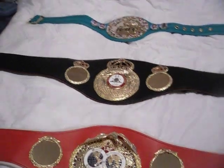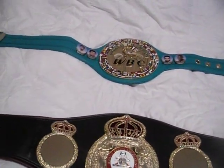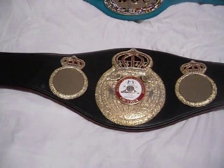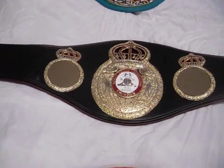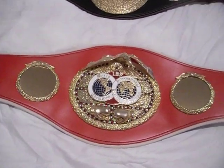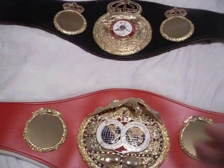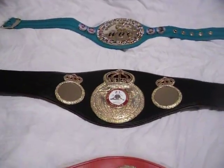The top green one is the WBC belt, which is the World Boxing Council. The middle black one is the WBA, which is the World Boxing Association. And the bottom red one is the IBF — International Boxing Federation. All three belts are similar in some ways and different in others.